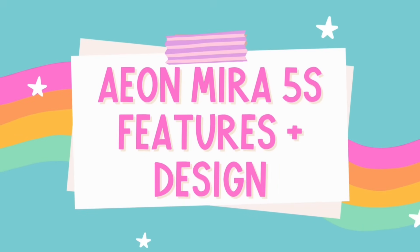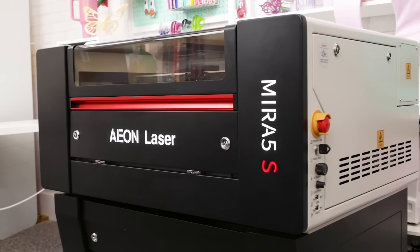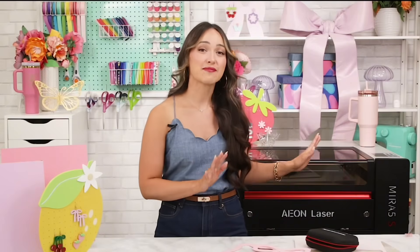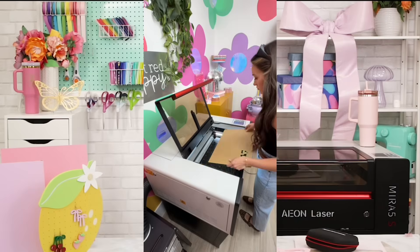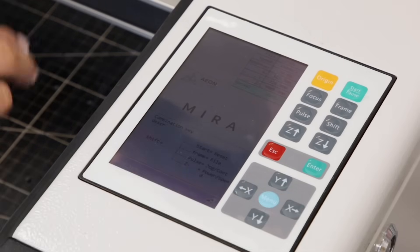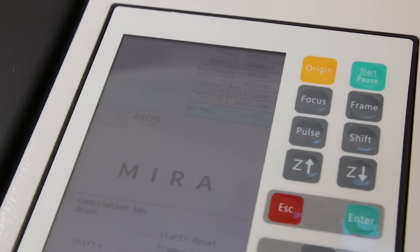Let's chat about the build and features because this machine is packed with really smart design choices that make it feel professional, powerful, and easy to use. The Mira 5S has a sleek thick steel casing that feels really sturdy but it's compact — just under 37 inches wide — making it ideal for a home studio or small business setup. It also comes with a motorized z-bed, onboard memory, and flexible connection options. Over on the right-hand side you'll find a touch screen panel where you can move the laser head manually along your X, Y, and Z axis. It has buttons for start, pause, origin, frame, pulse, shift, and autofocus.